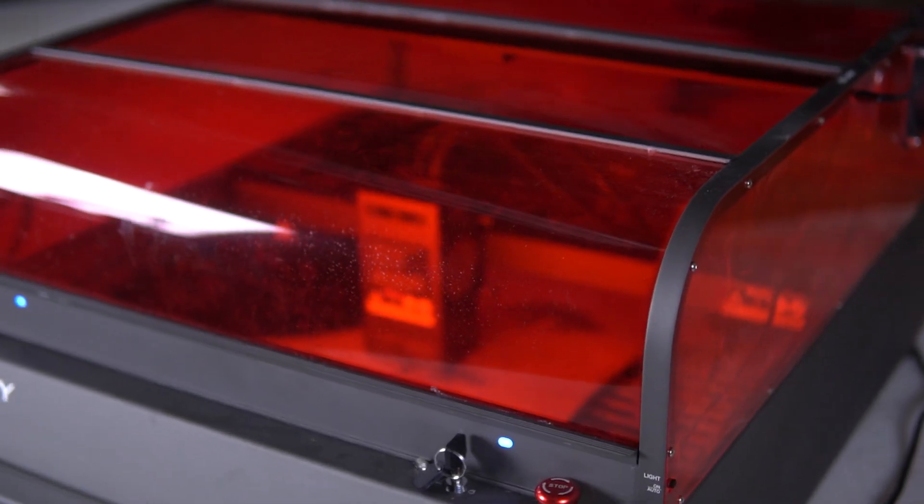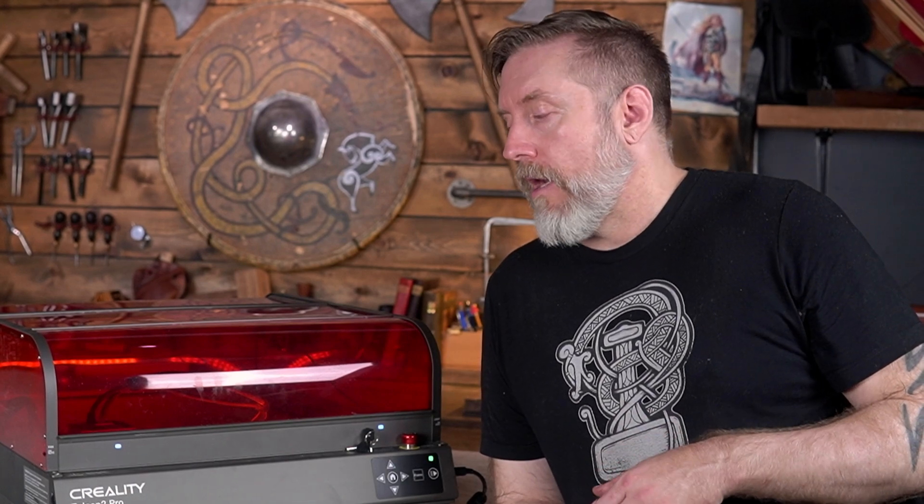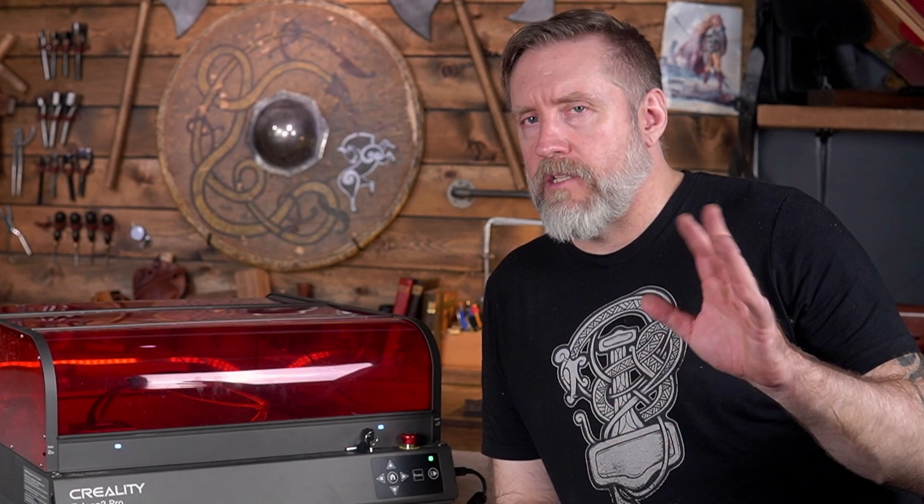As a leather crafter, the original version of this laser had me start creating all of my patterns in SVG format for lasers, so I can cut out all my patterns and engrave them with designs. I obviously use it mainly for that. I do a little bit of wood, a little bit of plastic, and some other material.